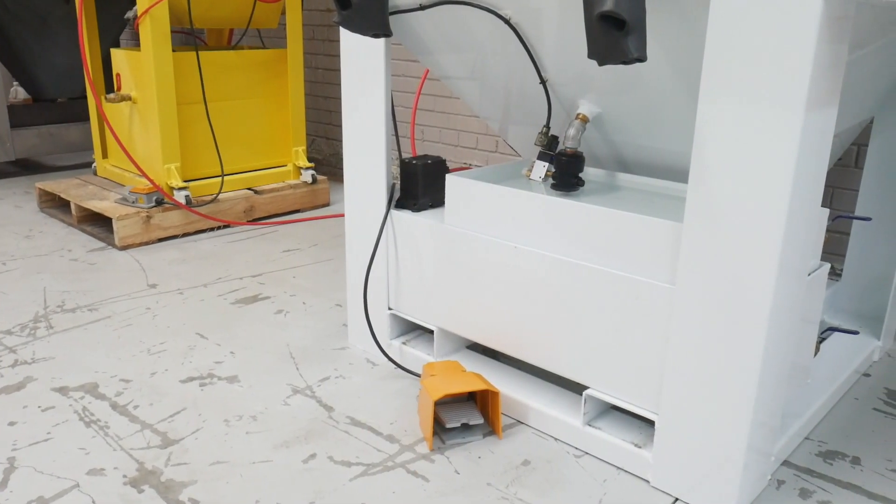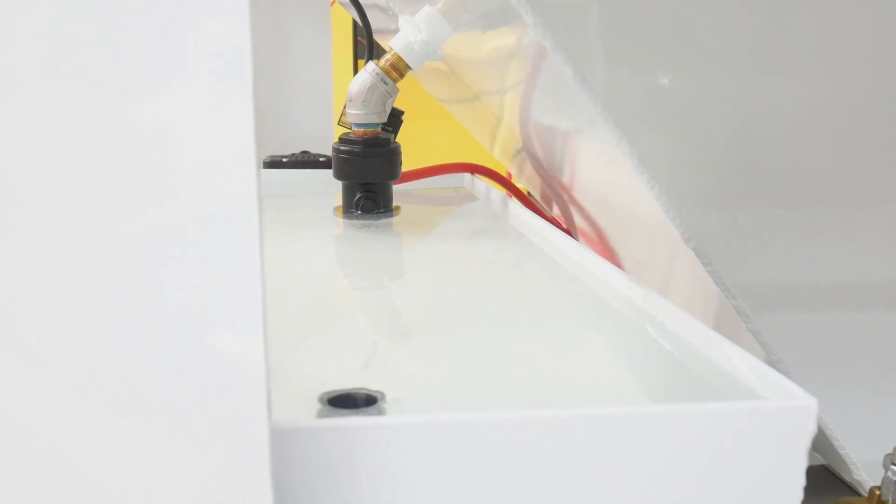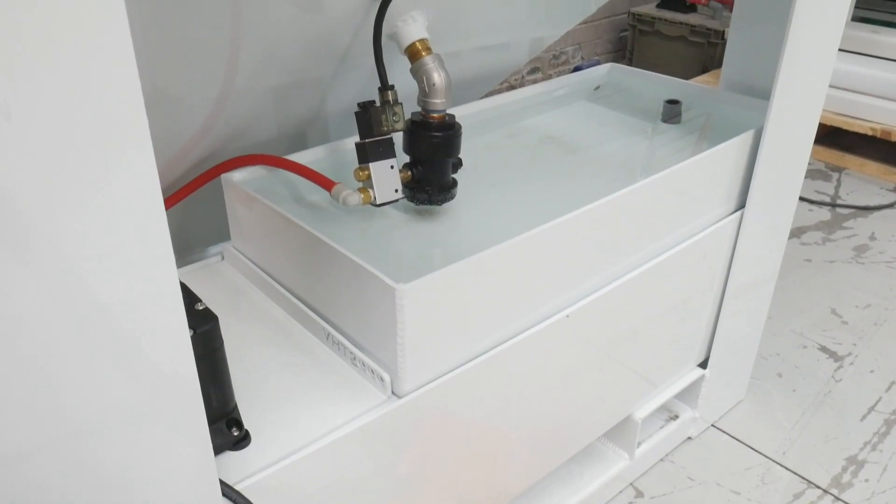This actually is a closed loop system. Both tanks are actually underneath the machine so your footprint is actually smaller — it doesn't increase the footprint.